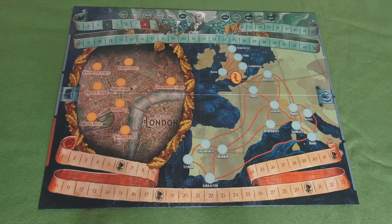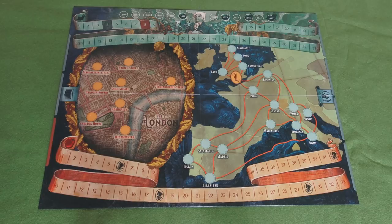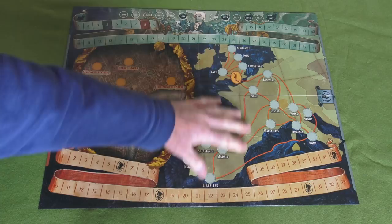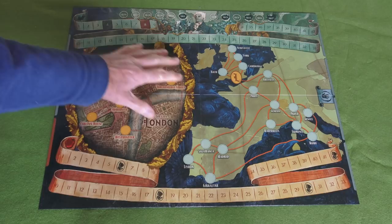So let's open it up and see what's in it. First up, this is the board itself, which represents two maps effectively. Over on the right hand side here you have a map of Western Europe - principally England, France, Italy and Spain. And then on the left here you have a sort of zoomed in map of London, which is this area here. Within the map of London there are various locations.